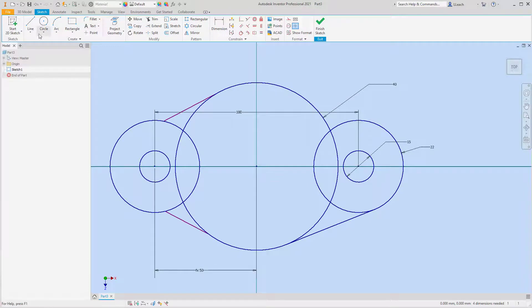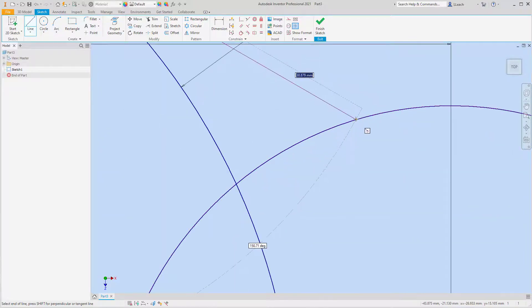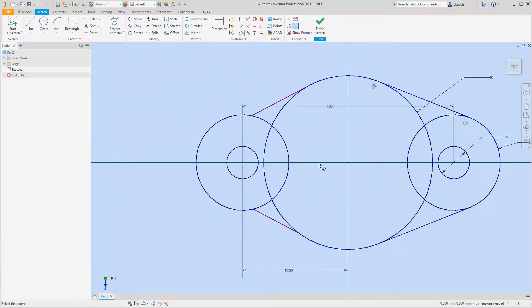That worked. I'm going to draw a line from this circle to this circle — I don't want it snapping in place. I'll apply the tangent constraint: this line and this circle tangent, this line and that circle tangent. You can see the tangent constraint markers there.